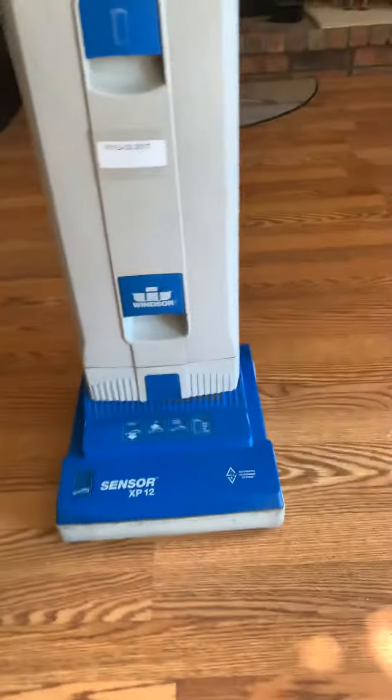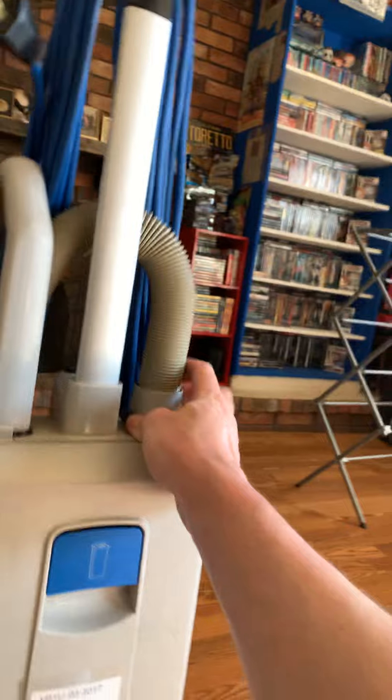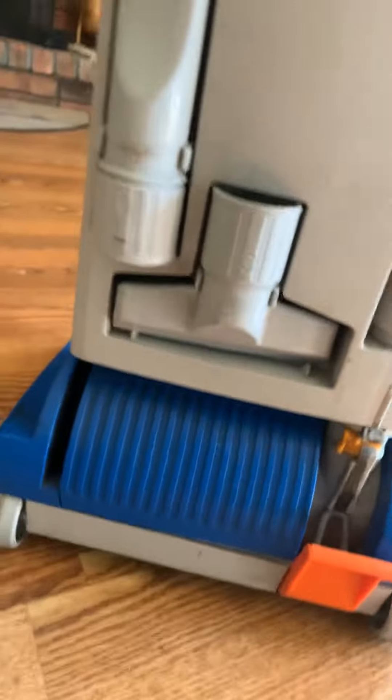For what it is — a commercial vacuum — this thing's in pretty nice shape. The hose is in nice shape. The handle came with the crevice tool and the upholstery tool. I do still need to clean it up a little bit, but it's in really nice shape.